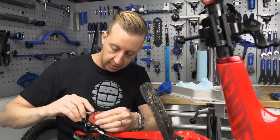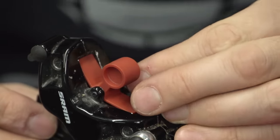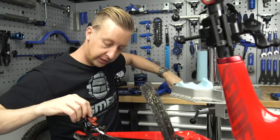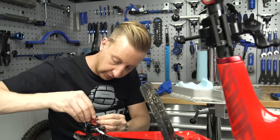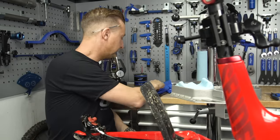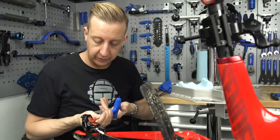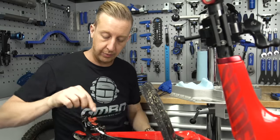The last thing you need to do for brake caliper preparation is slide the bleed block in place. It's got a little slot running through it so you can keep it in place with the retaining bolt. Make sure that it can't go anywhere and your brakes will feel absolutely perfect once you've done this.